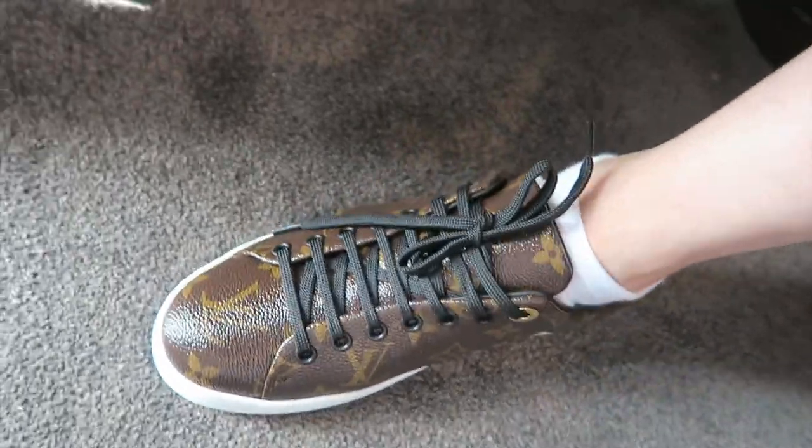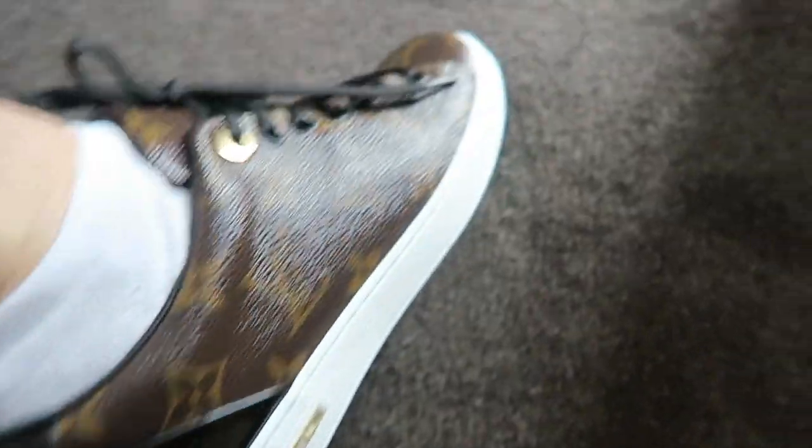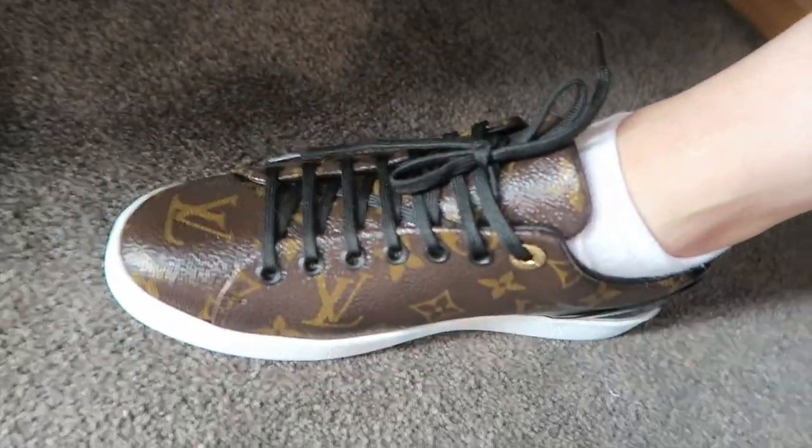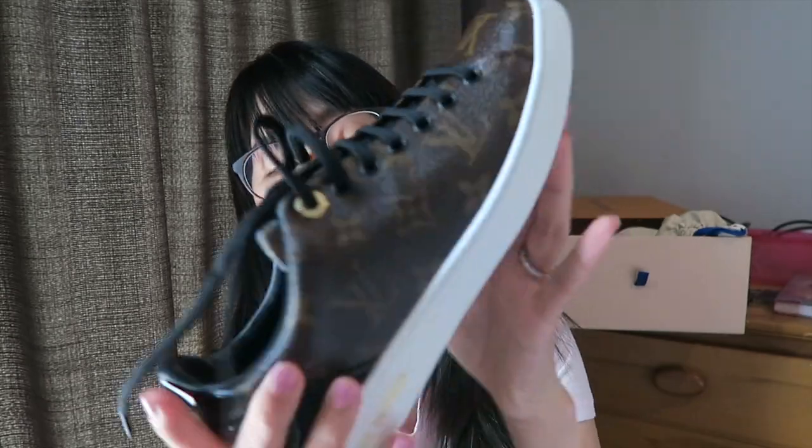Guys, it fits me well! It's a tad smaller, but I think it will do — I'm not going to return it. It's size 38, and it's not too tight. It feels really, really comfy even though I haven't worn it yet. Better than expected, and I'm so, so happy. I'm so pleased.